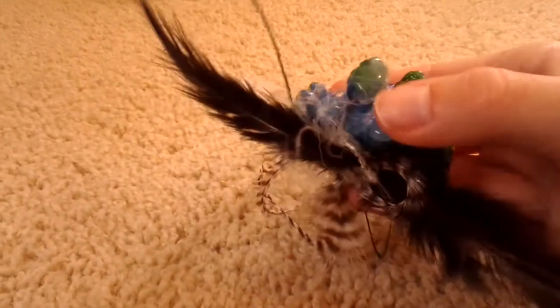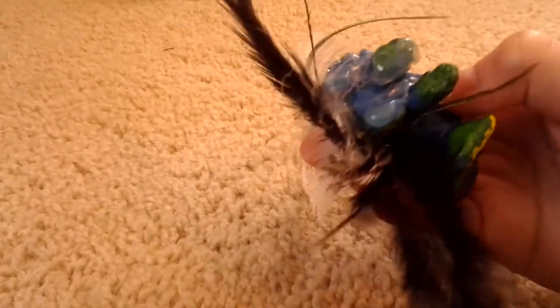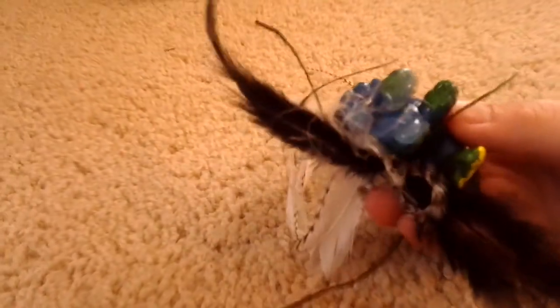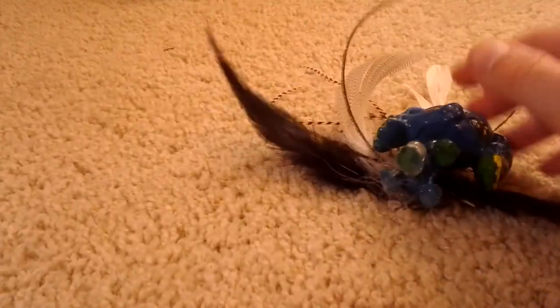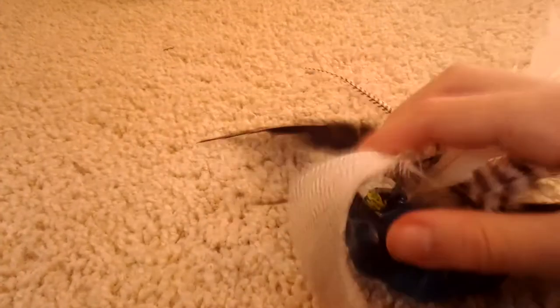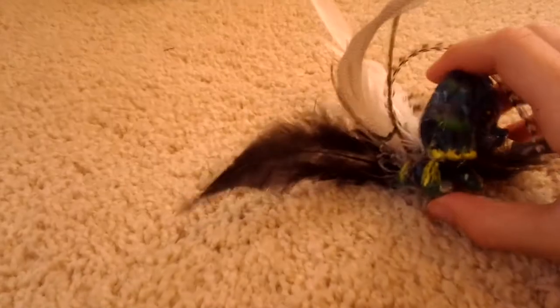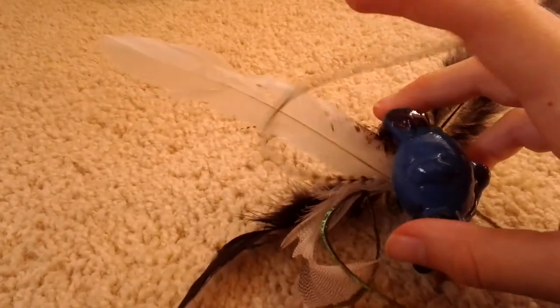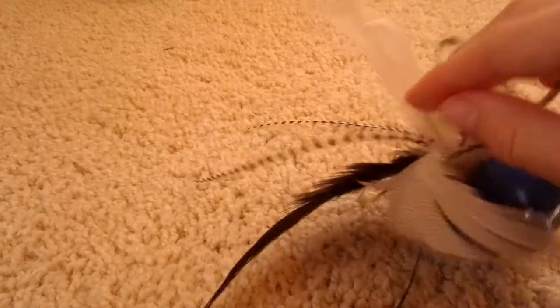I did have to add hot glue onto the feet — well, three of them — because I thought the feathers would be making it keep falling, but it's on the carpet and it's still falling. And I added a ton of real feathers, and some of them are Peacock.